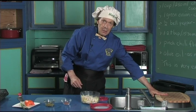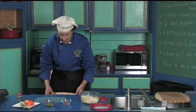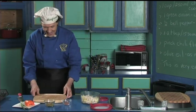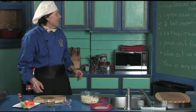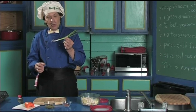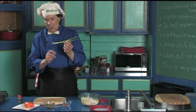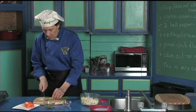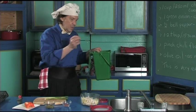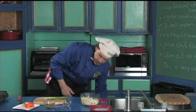Set the meat cutting board aside and get out the vegetable cutting board. Now we got the green onion — the green onion have been washed. Before we start, they come with the little roots; just cut the roots off. Take the roots and go to the recycle bucket — it goes outside in the compost to help with the growing.